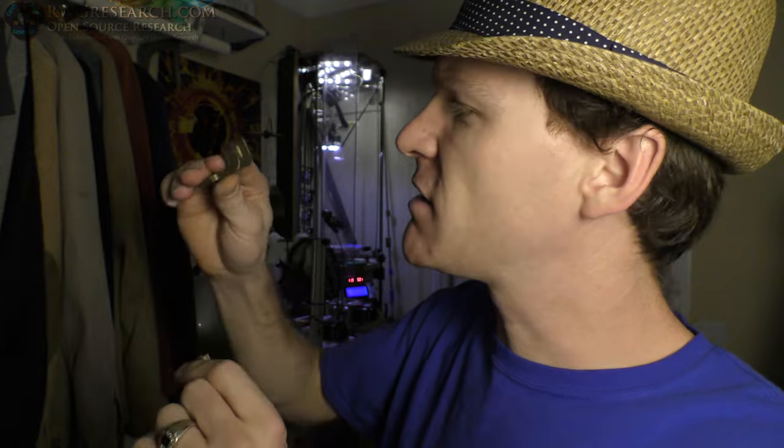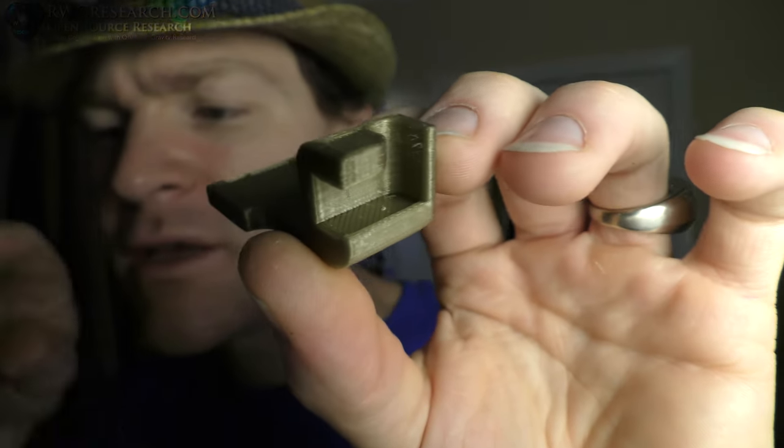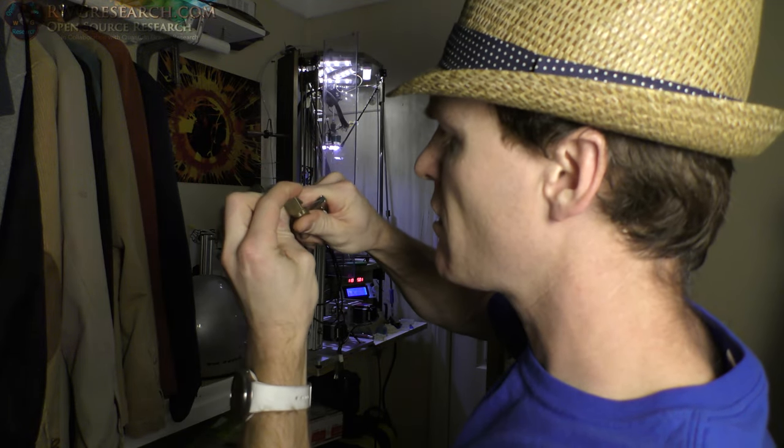I'm going to go ahead and just pop this support out. It's stuck in there a little bit because of the way I designed it. Support is out. So this video is basically about knowing when you've got things dialed in. There's a little piece right there — I'll take my knife and pop it out. Okay, here's the deal — this is the piece. The question is: does it fit?